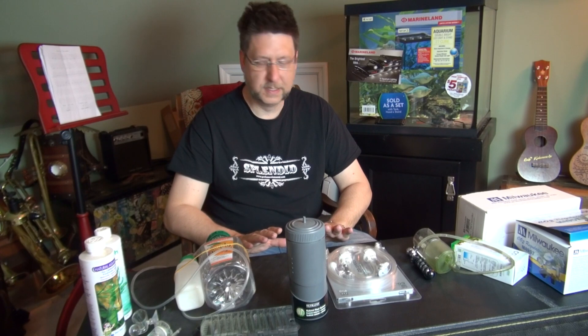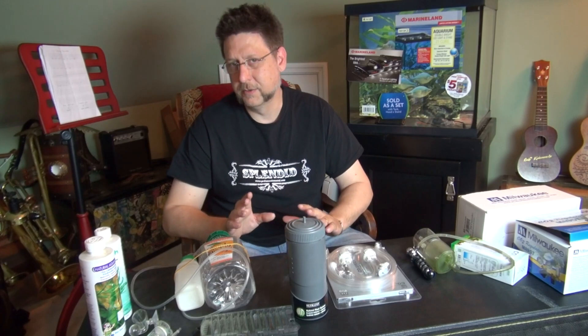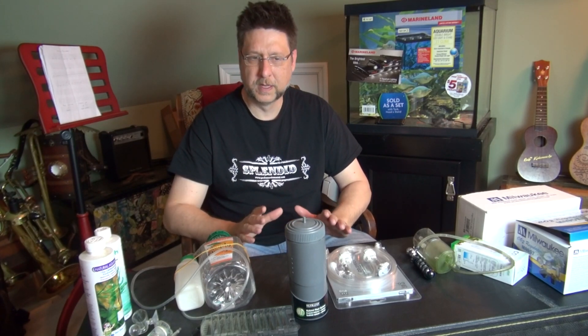Hello YouTube, this is Peg Tech. The question I receive most often on my page has to do with CO2, so I thought it'd be a great idea to do a show all about CO2. I don't use CO2 in my tanks right now — everything you're seeing in my aquariums these days is done completely without CO2. I go for a really basic, simple method that doesn't require it.